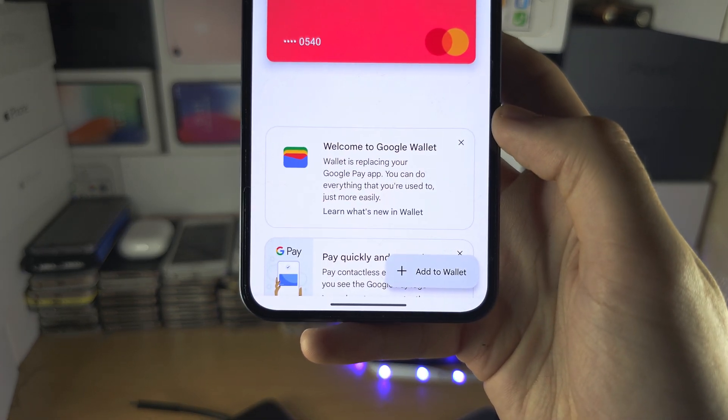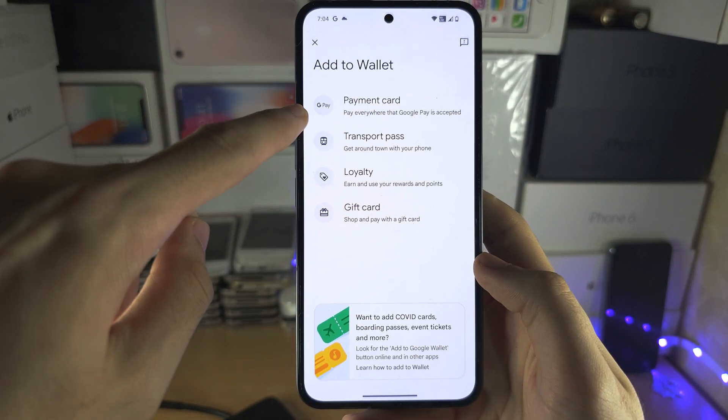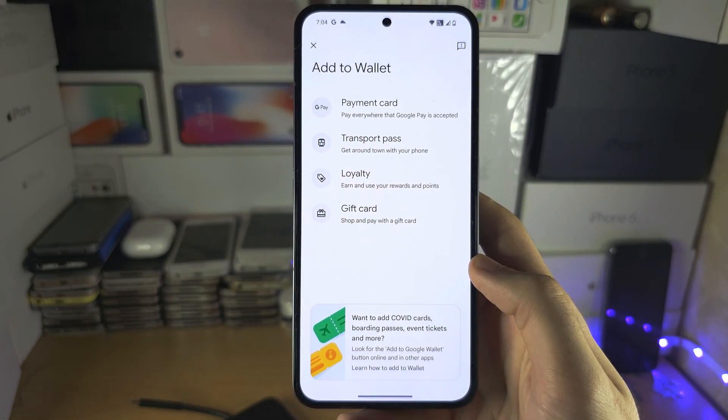If you don't see that, tap on add to wallet, then select the payment card and enter the information.